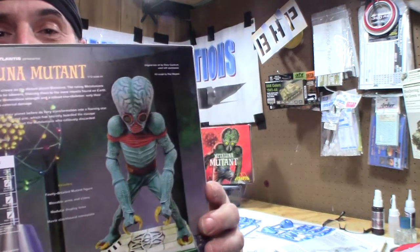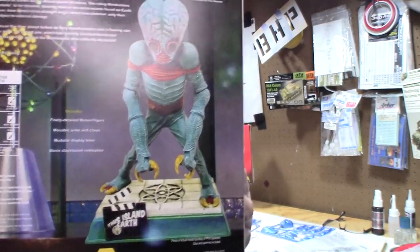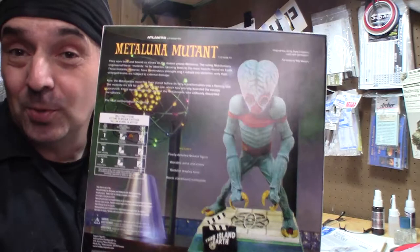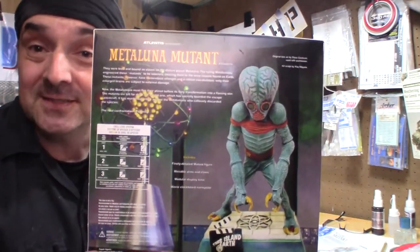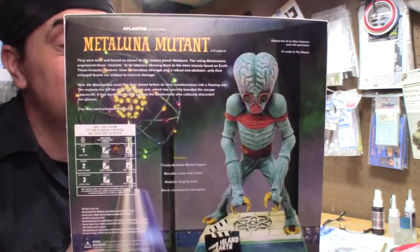The back of the box shows the completed kit. The original sculpt is by Ray Meyers, and I will also include Bill Lemon because he was there at the time as original sculptor at Aurora.